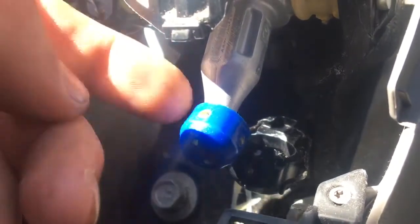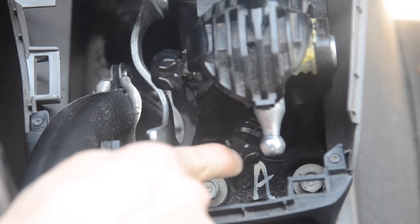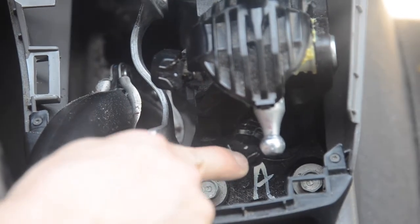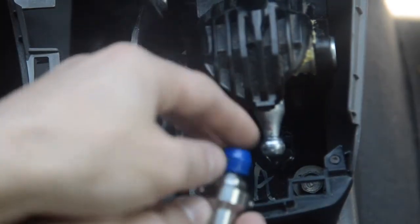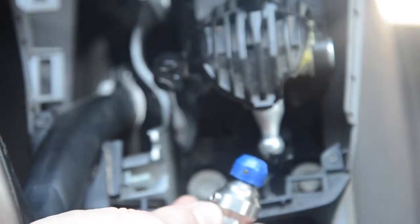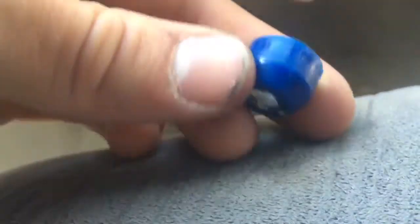These little metal tabs right here — what they do is spring apart so you can release the piece. Then this blue piece right here is actually kind of difficult to get off, so if you take a screwdriver or something, be careful not to damage it.